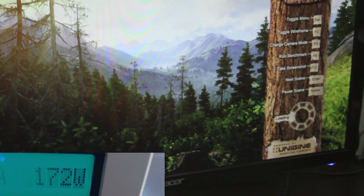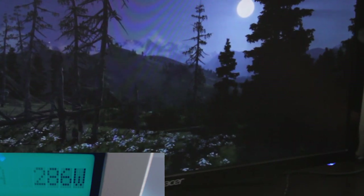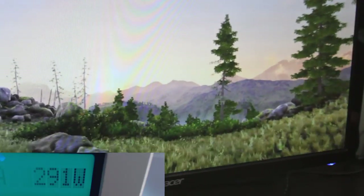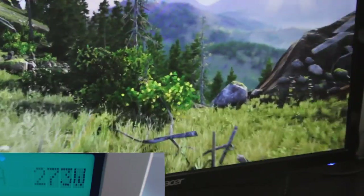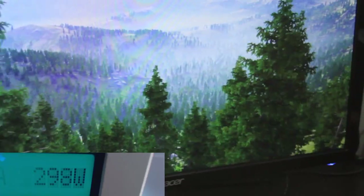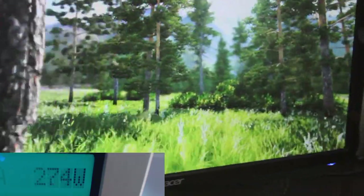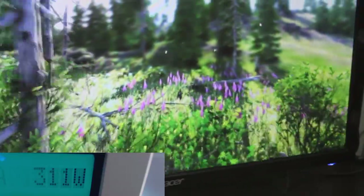Now we'll open up Valley Benchmark, which is a GPU stressor — it puts the GPU at 100%. As you can see, we're sitting just over 300 watts, dropping as low as 280, but right around 300 is the sweet spot. I saw 305 for a second — 304, 301. Of course, it depends on what the GPU is actually rendering. The CPU load here is only sitting at around 11–16%, so it's really, really low.